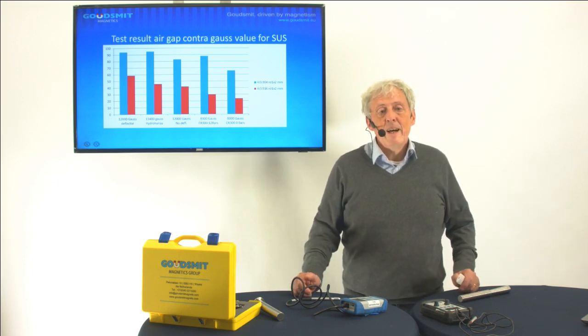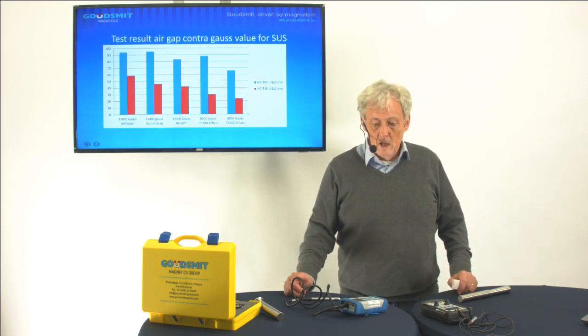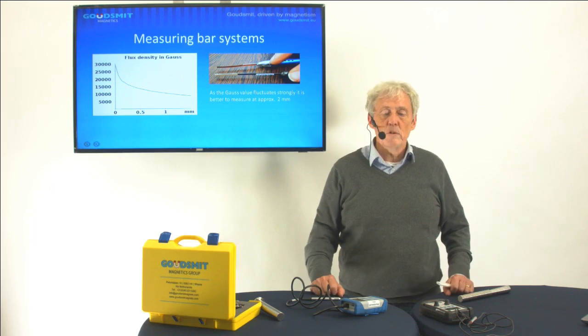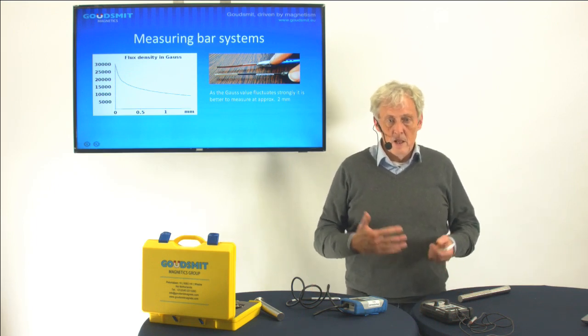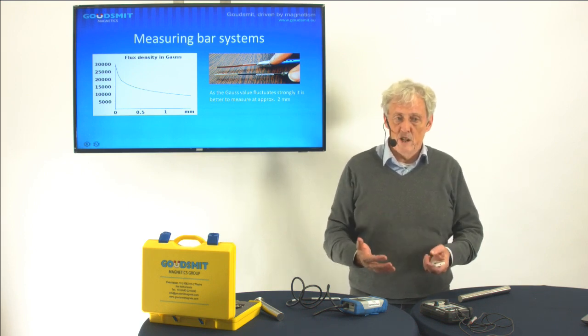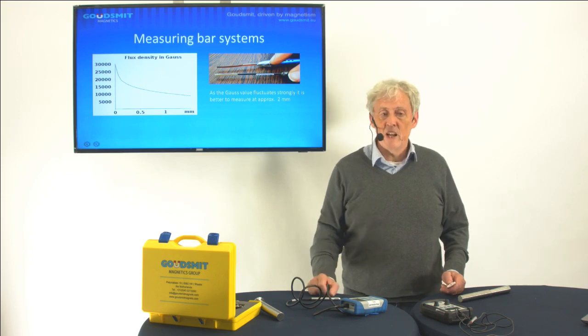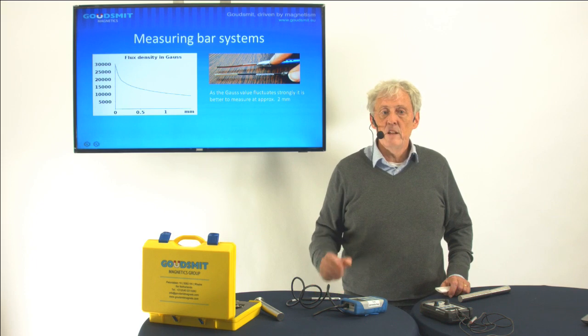Now I want to tell you another problem: how can you verify and measure it? The first problem is — and we go back to this slide — in the first half millimeter you lose 50% of your Gauss value. You can also have different probes: a thick probe and a thin probe. A thick probe will measure less than a thin probe, and it affects results directly. So if 10 people use the same probe you will have 10 different results. But if you measure further away, after about 2 millimeters that line gets stable and you will have a more stable result. Everybody thinks measuring is very exact, but it's not — both are calibrated Gauss meters but you get different results.